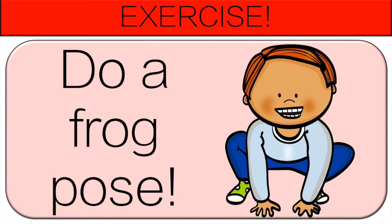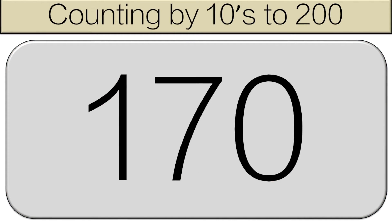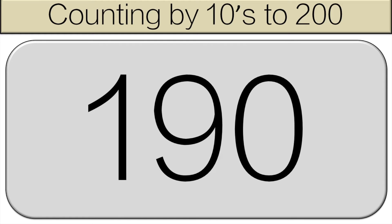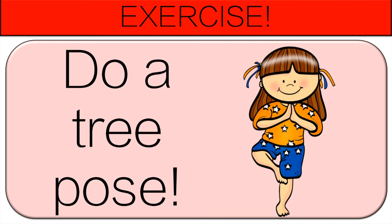Everyone counting along from 160. 160, 170, 180, 190, 200. Great job! Now do a tree pose for 10 seconds.